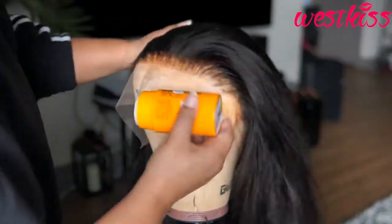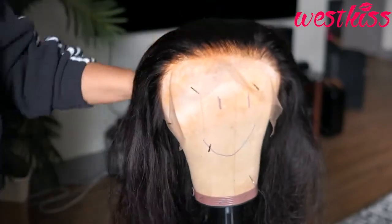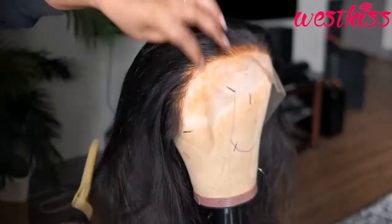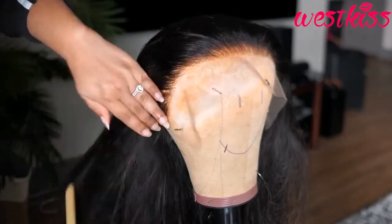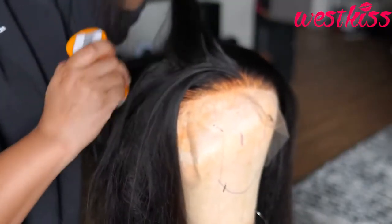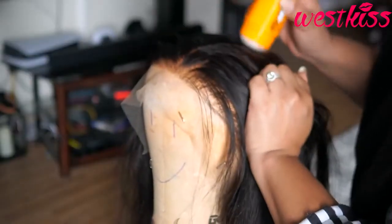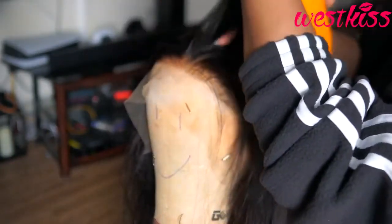I'm going in with this wax stick that I picked up from the beauty supply store and just hitting it with my hot comb — you guys know this is my trick, this is a staple for me to get my wig super flat. I go in around the hairline and then right in between the parts at the scalp.